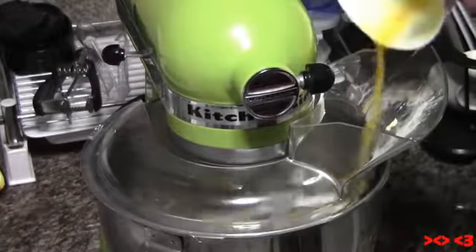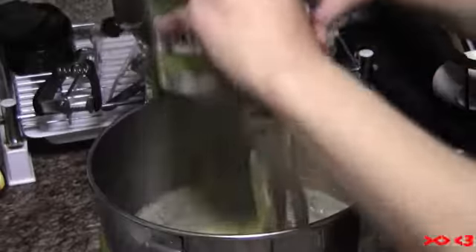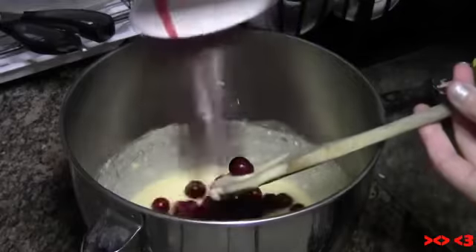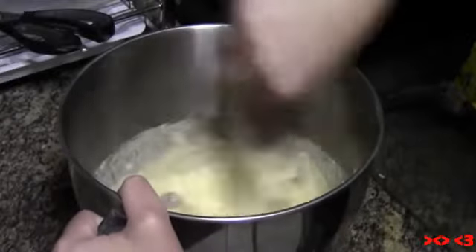Add in the cranberries and a handful of chocolate chips and mix well.